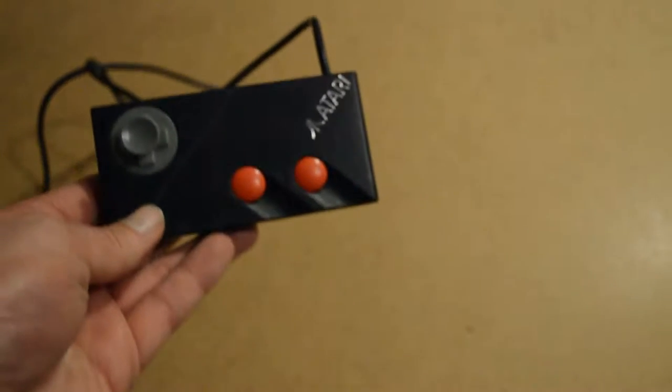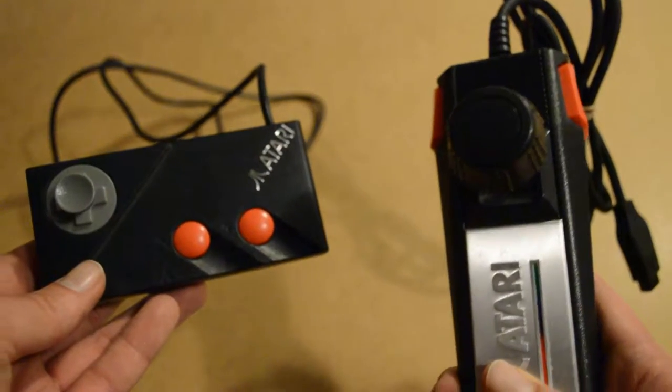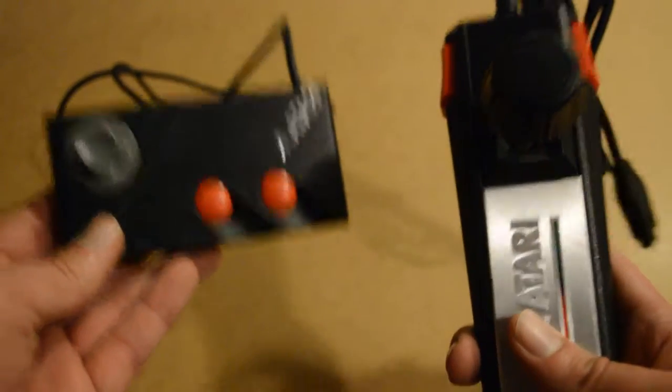Hey guys, and welcome to the competitive review of the Atari 7800 European controller and the Atari 7800 Western controller. We'll see who comes out on top.